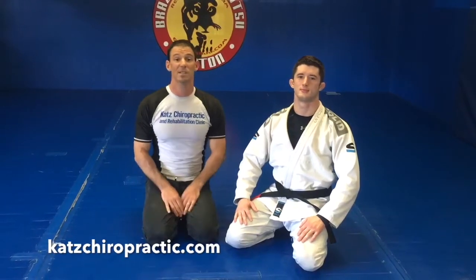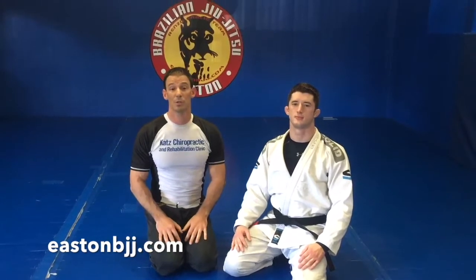Hey everyone, Dr. Evan Katz, Katz Chiropractic and Rehabilitation Clinic in Boulder and Easton's Brazilian Jiu Jitsu in Boulder, Colorado. I'm here with Professor John Combs who, if you're a fan of Jiu Jitsu, you probably know who he is at this point. Today what we're going to do is go over how do we keep our body safe when training, especially with our training partners in our academy.